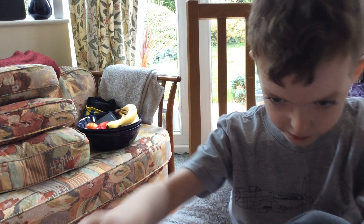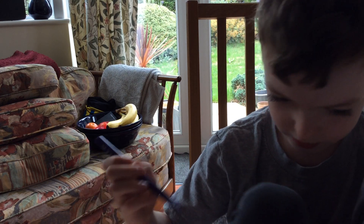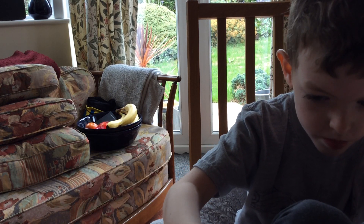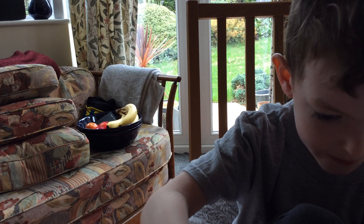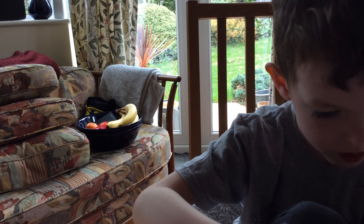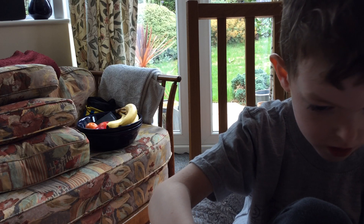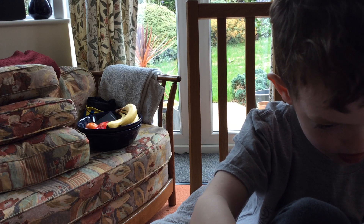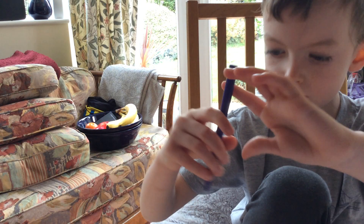I'm just going to draw another one real quick. That's okay. This time it's going to be backwards. Okay guys, done.